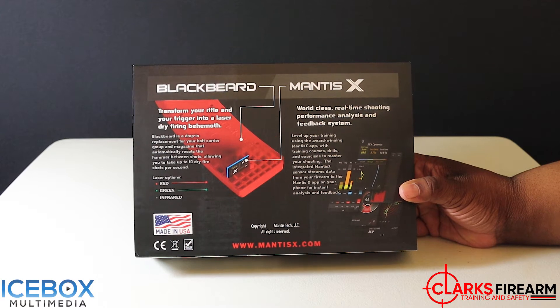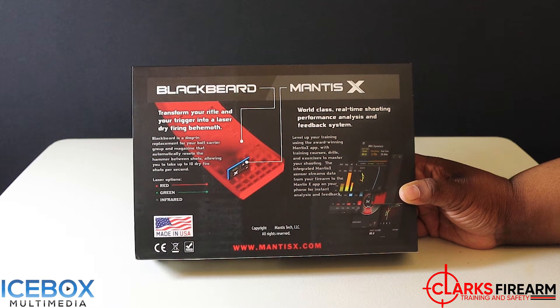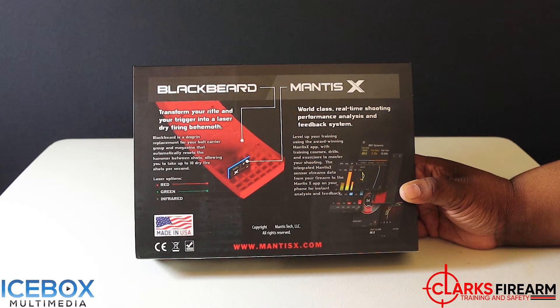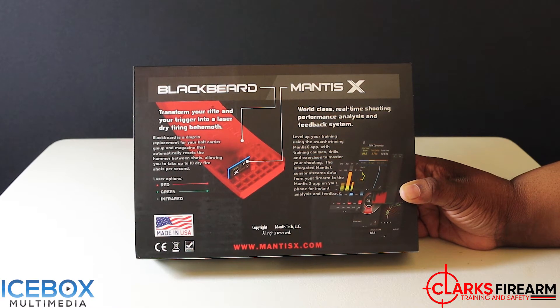Let's take a look at the back of the box. You have the Black Beard — transform your rifle and your trigger into a laser dry firing behemoth. Black Beard is a drop-in replacement for your bolt carrier group and magazine that automatically resets the hammer between shots, allowing you to take up to 10 dry fire shots per second. And they come in different laser options: red, green, and infrared. Now let's talk about the Mantis X — world-class real-time shooting performance analysis and feedback system. Level up your training using the award-winning Mantis X app with training courses, drills, and exercises to master your shooting. The integrated Mantis X system streams data from your firearm to the Mantis X app on your phone for instant analysis and feedback.